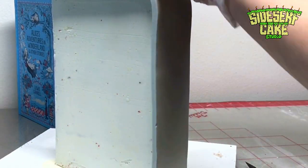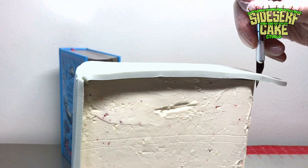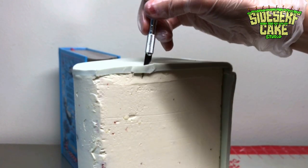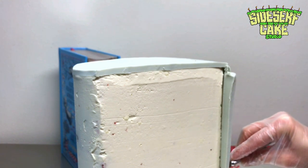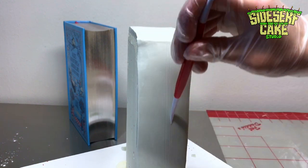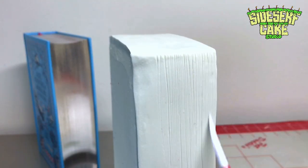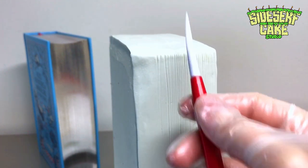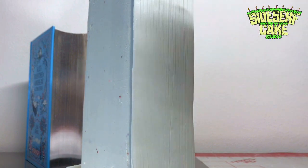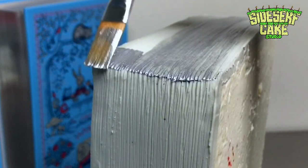I start by adding the gray areas to represent the silver edge of all the pages, then I smooth the chocolate and trim away the excess with a blade — trimming as close to the cake as possible without tearing it. To represent the pages of the book, I take a very small, sharp-pointed tool and sculpt vertical lines — a lot of vertical lines. It's a pretty simple technique but very time-consuming. Then I paint the edges of the pages silver, which looks really neat.